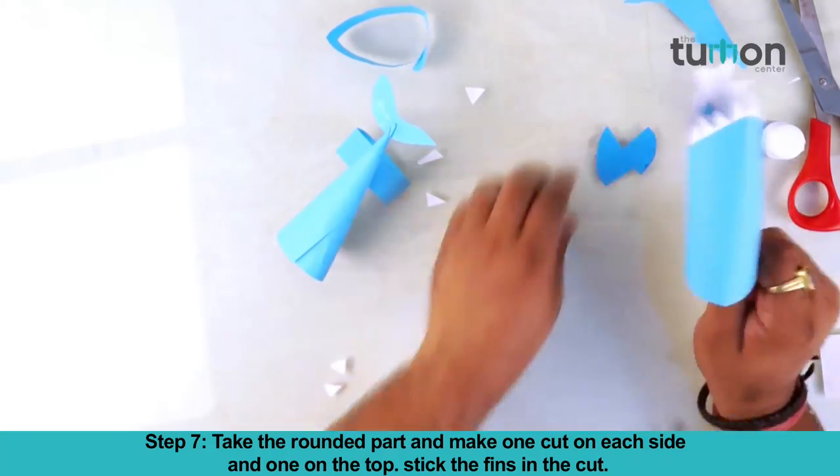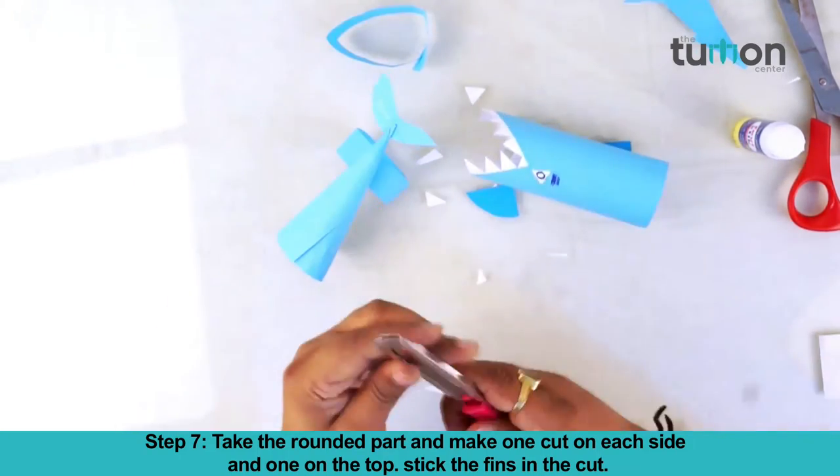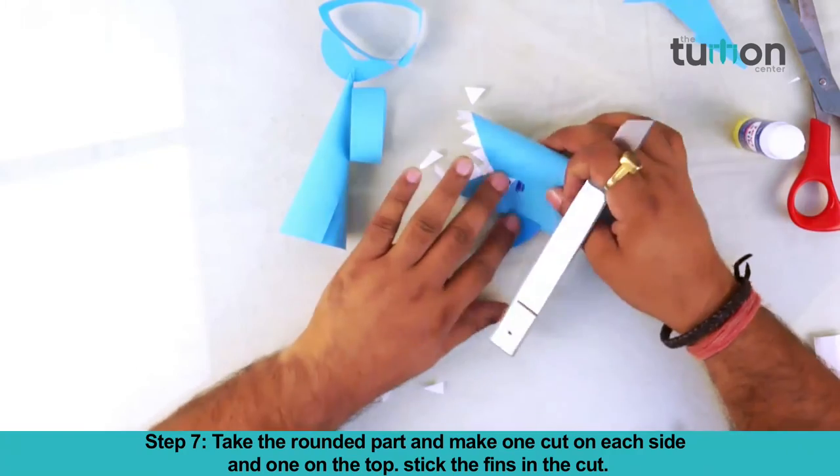Take the rounded part and make one cut on each side and one on the top. Stick the fins in the cuts.